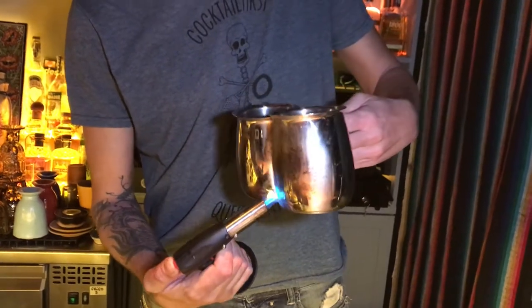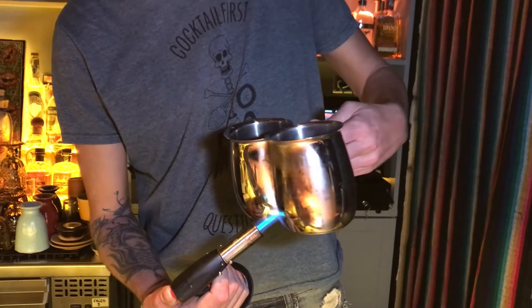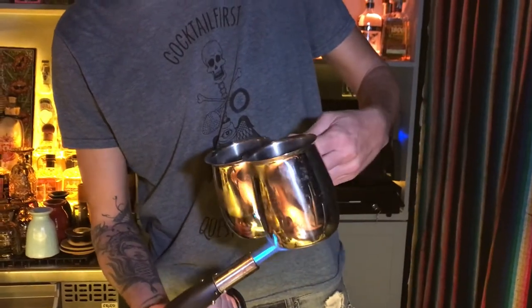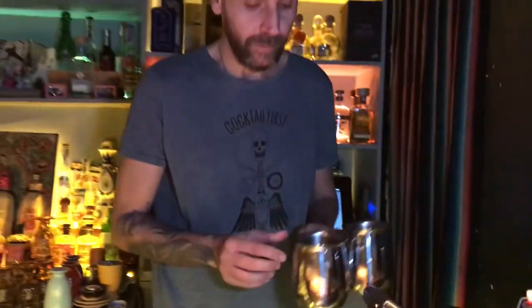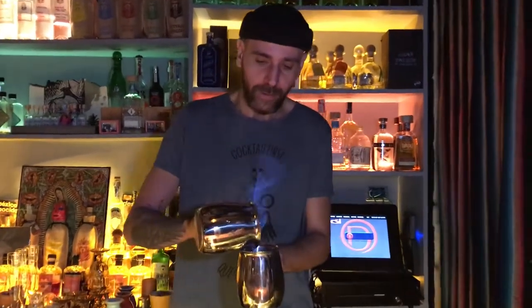We burn a little bit of hot water. Voilà — it's really winter. Let's go!